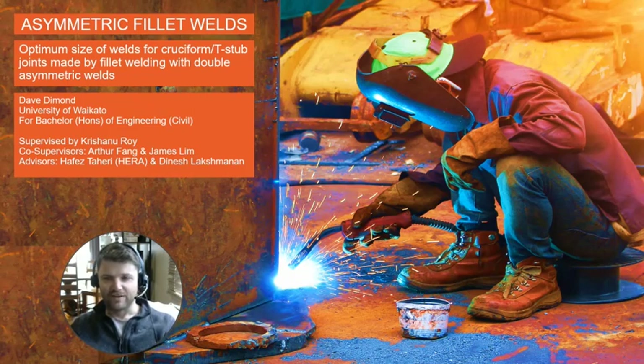My supervisors for this project are Chris Roy, Arthur Fang, and James Lim from the University of Waikato, and my advisors are Hafez Tahiri from HERA, the Heavy Engineering Research Association, and Dinesh Luxman from the University of Waikato.